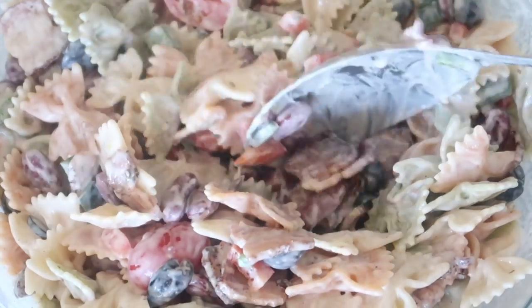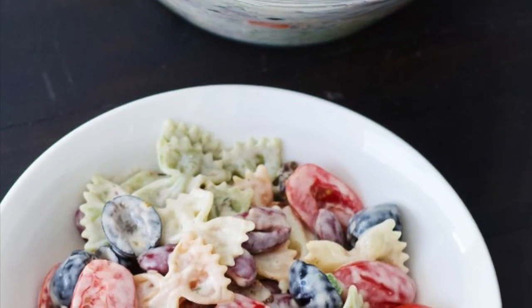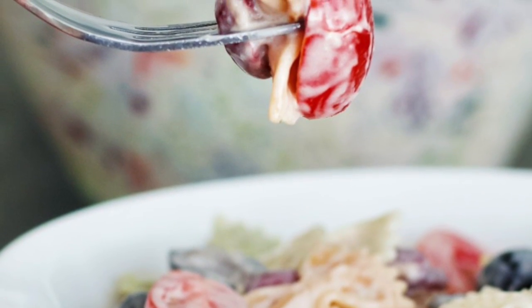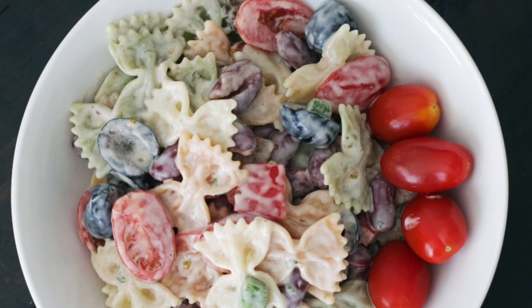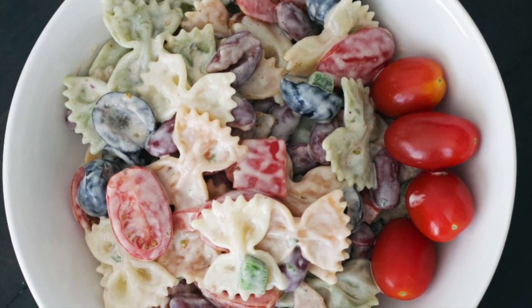I hope you guys enjoyed this video. If you try this salad out, please let me know down below. As I mentioned, it's a great one to bring to a barbecue or a potluck — just remember there is mayonnaise in it, so keep it cool for food safety. Please like and subscribe, and we will see you next time at Homemade Food Junkie. Bye-bye!